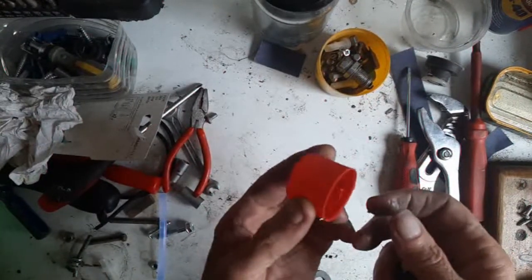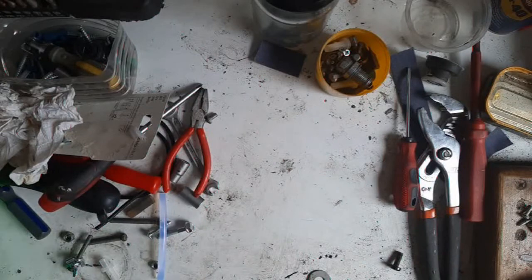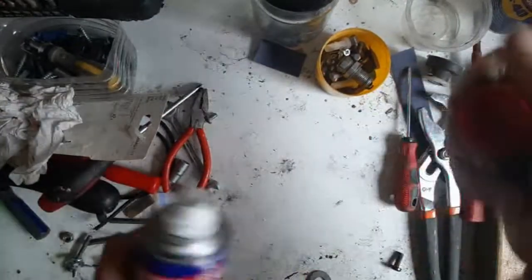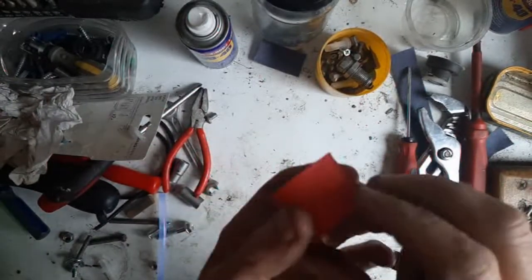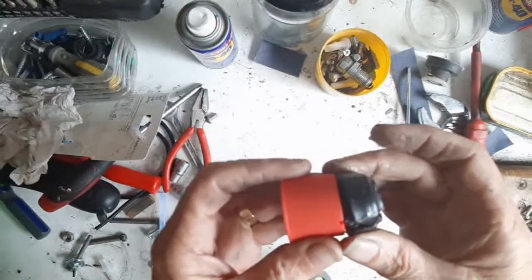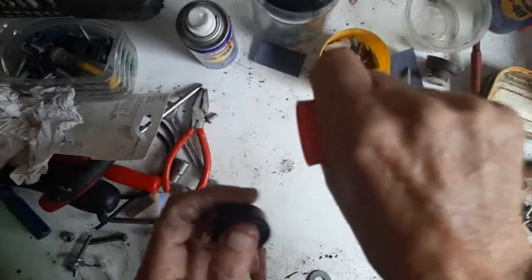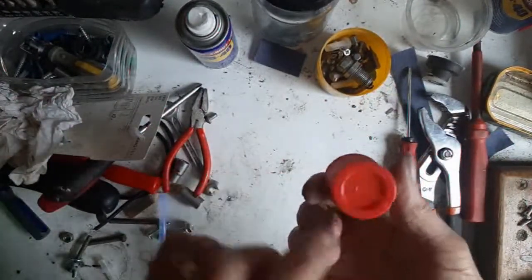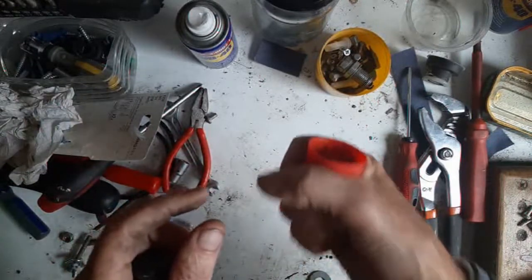These are off WD-40 cans. Obviously when the can's empty, not a lot of use to anybody really, but the tops are absolutely really nice. They're about the same diameter, a little bit wider. Winding the window up and down is exactly what you want. You've got a little bit of a design on top there and it's grippy, so your hand grips it really well.